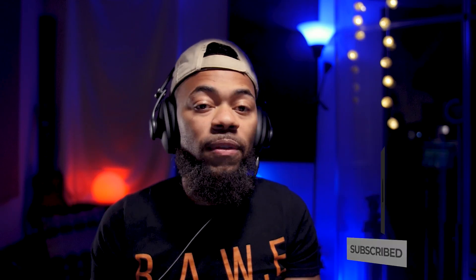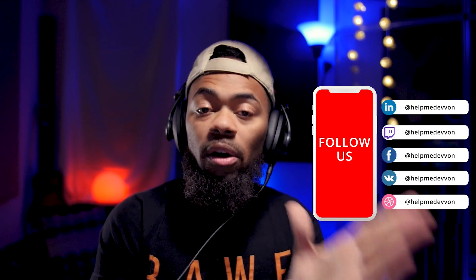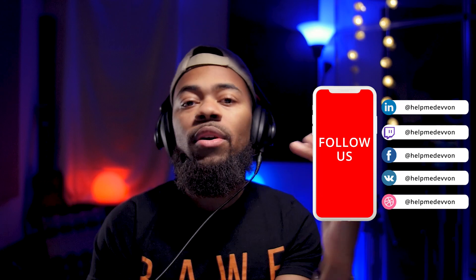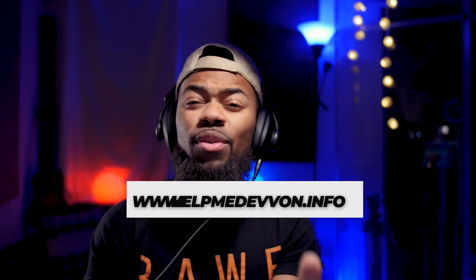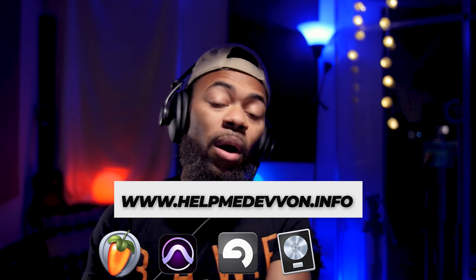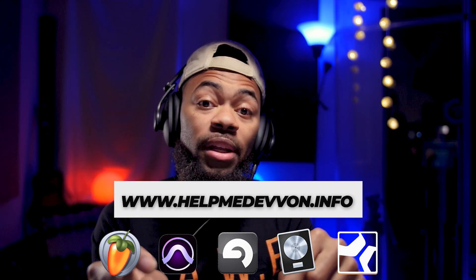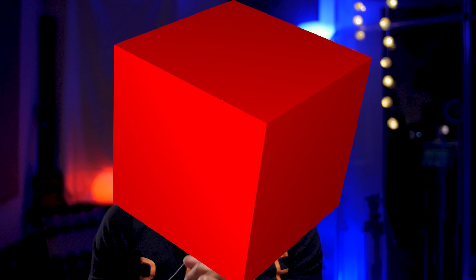That was my quick tutorial on how to make vocals sound more stereo. Make sure you comment, like, and subscribe. Follow us at Help Me Devon on Instagram, and visit helpmedevon.info for our templates, vocal chains, presets, and all kinds of goodies for all DAWs. Come join our Discord community with a lot of aspiring engineers and artists just like yourself. I hope that was helpful — until next time, you guys.